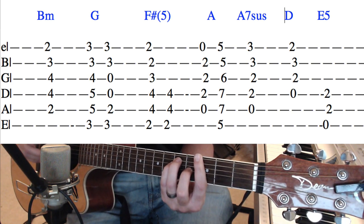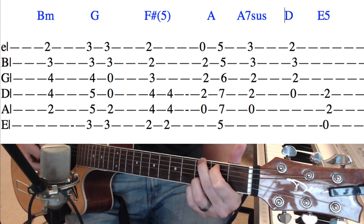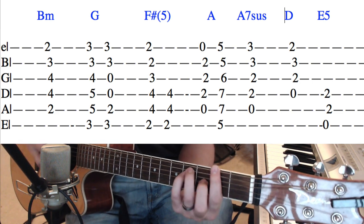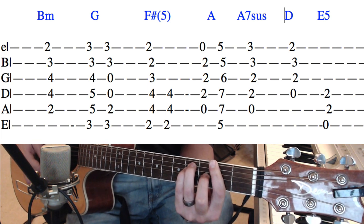That's the bar chord version. You can do an open chord version, which is 3, 2, 0, 0, 3, 3. Or the F sharp major, which is 2, 4, 4, 3, 2, 2.